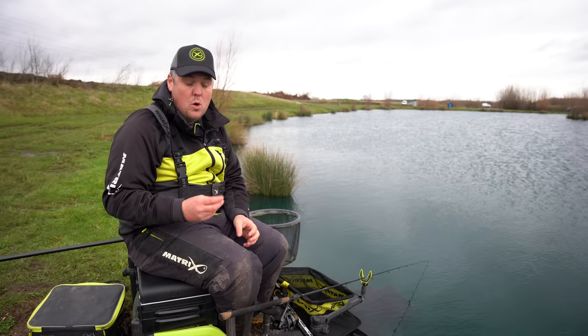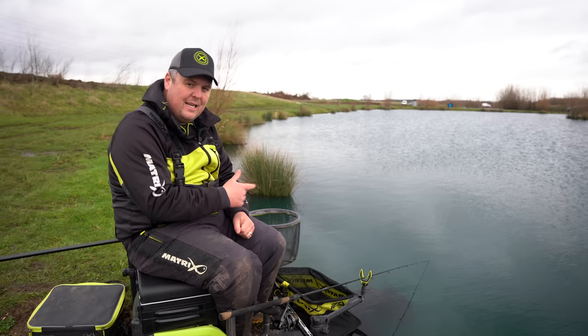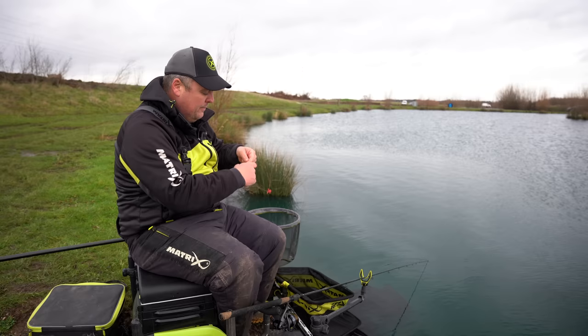Little PVA bags of whatever you decide to choose on your hook — be it little cubes of meat, corn, whatever — it's the only way of introducing bait that accurately. There's no other way, other than a method feeder or pellet feeder, of introducing such a condensed amount of bait. With baits like corn or in today's case maggots, it's the only way of creating that presentation at distance and keeping things in a tight trap form — just as I'd do on the pole if fishing in the edge. The only way I can set that tight, compact area of bait out there with the lead is by introducing a little bit of PVA.